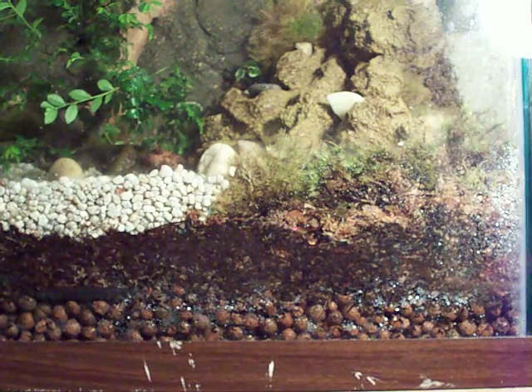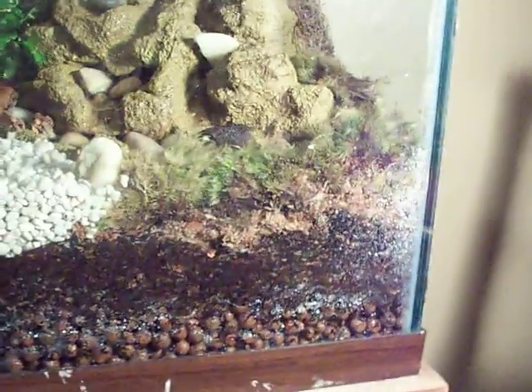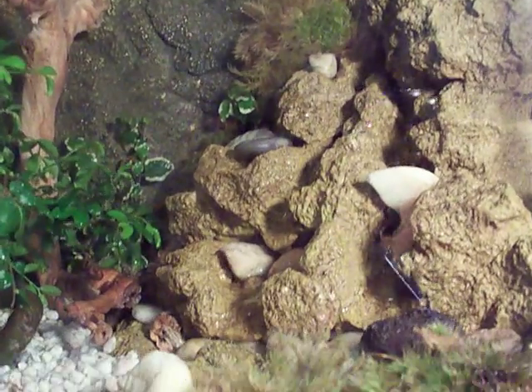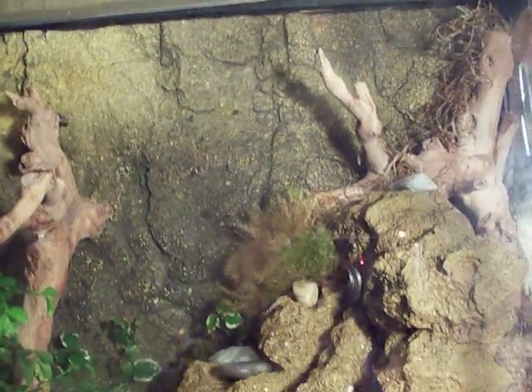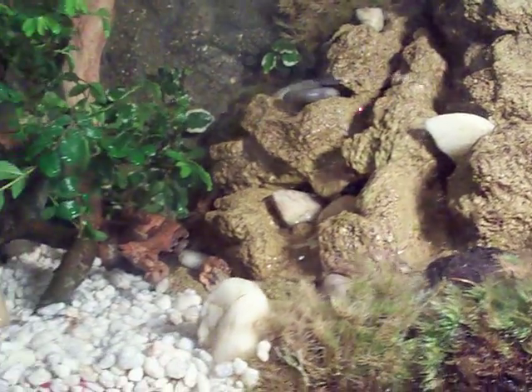Now let's get up to the ground level and see what it actually looks like. There's the waterfall, and that not only provides drinking water for the frogs, it also provides humidity for the overall system.